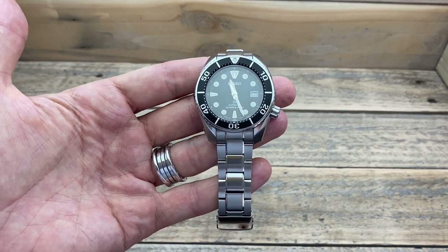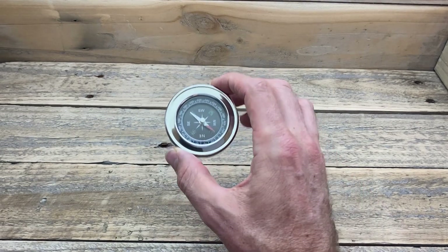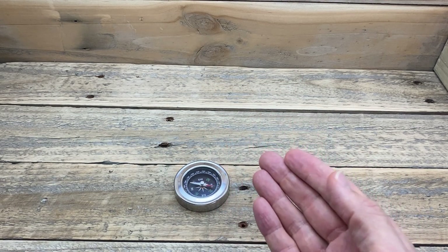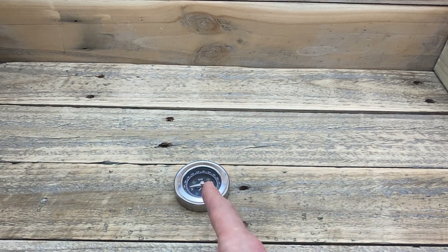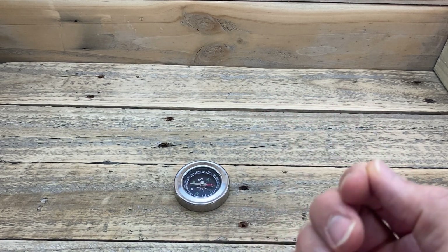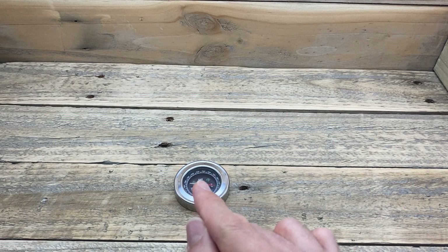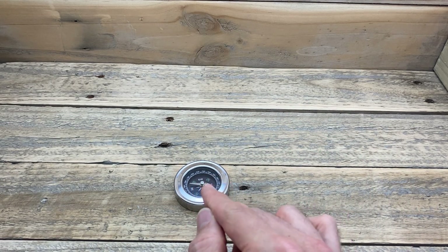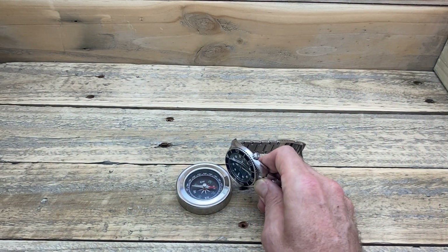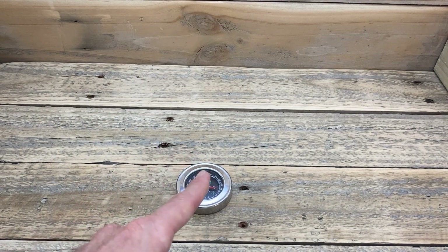So how are we going to test to see if this is magnetised, besides seeing on the time grapher that something's not quite right? We're going to use one of these — a compass. A compass uses the magnetic fields of the earth to direct that needle towards magnetic north. But what else affects the needle of a compass? Magnets. And if your watch has been magnetised, it has become a small magnet. So what we do is move the watch closer to the compass, and if that compass needle moves, then you know your watch has been magnetised. And as we can see, there's a little bit of movement there — you can control that movement of the needle using the watch itself, because it is now a magnet.